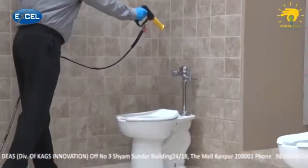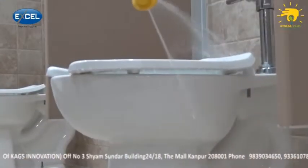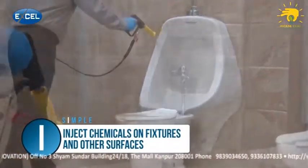With the restroom all set up, we're ready to move to the next step in the SIMPLE process. In the next video module, we'll cover I, which stands for Inject Cleaning Chemicals on Fixtures and Other Surfaces.